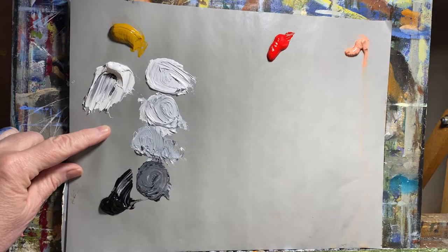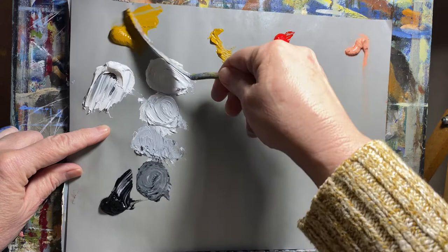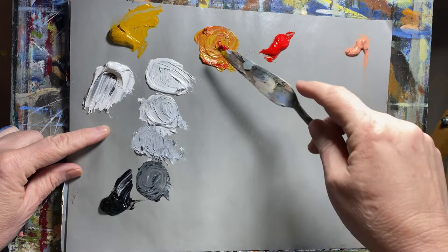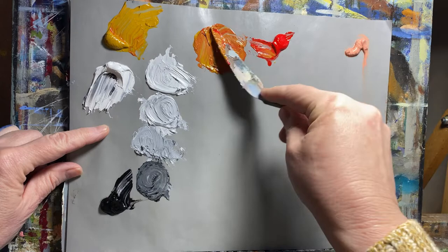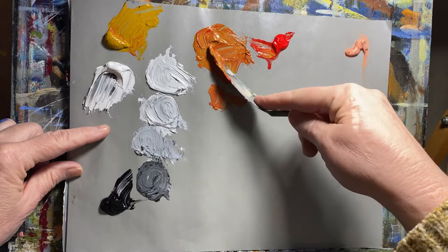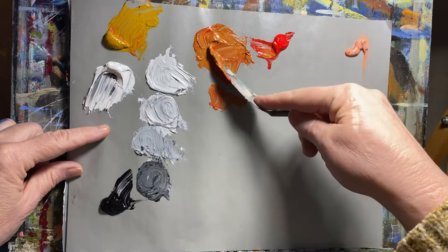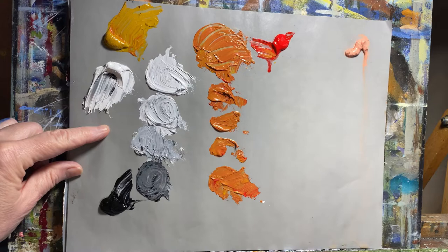Then I'm going to take some of my yellow ochre and some of my cad red and make an orange — one of those orangey colors. I'm going to make a little bit more. There are all kinds of videos on YouTube and Patreon that show a much neater application of the Zorn palette, but I'm just not a neat person. So I'm going to move some of this color down and clean off my palette and make my first tint of this color.